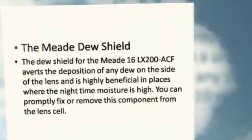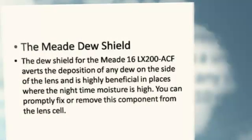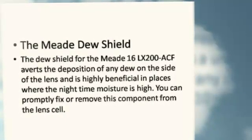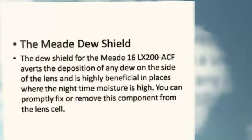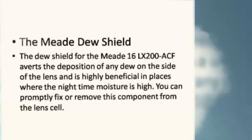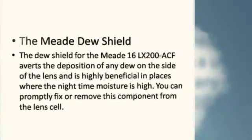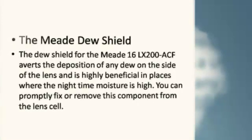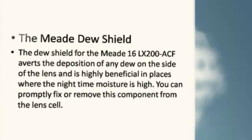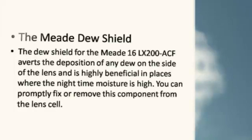The Meade Dew Shield: The Dew Shield for the Meade LX200 ACF averts the deposition of any dew on the side of the lens and is highly beneficial in places where the nighttime moisture is high. You can promptly fix or remove this component from the lens cell, as well as the piggyback brackets.